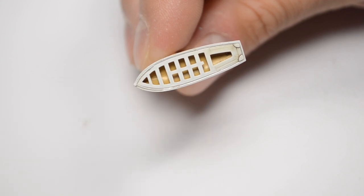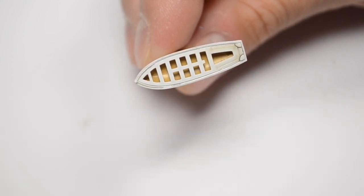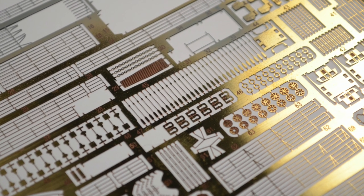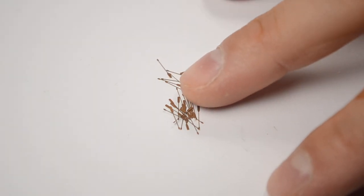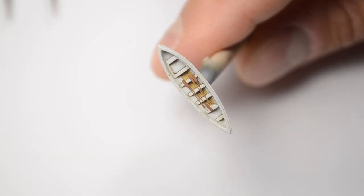The lifeboats are ready, but we won't let the sailors be dependent on ocean currents. We'll give them these beautiful and shiny oars from the Bismarck kit. They look more wooden after painting — ready to be attached.